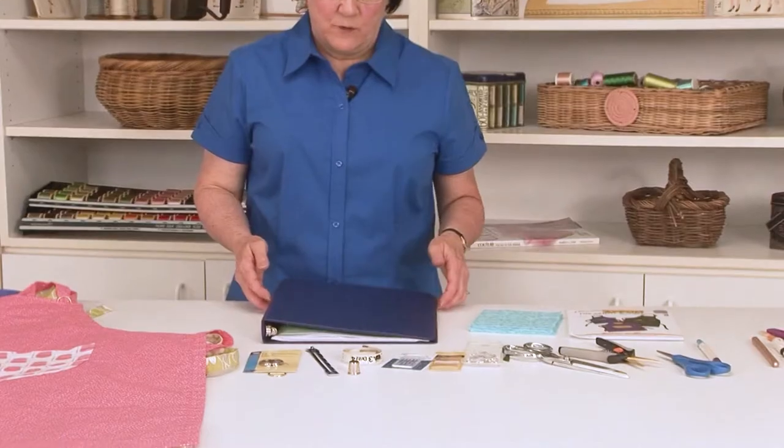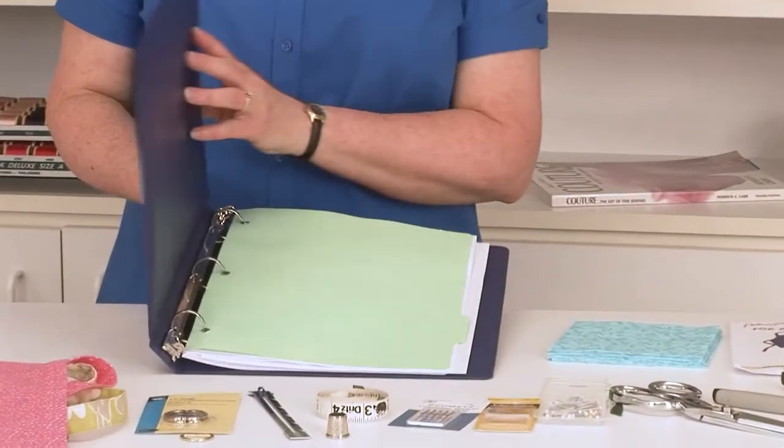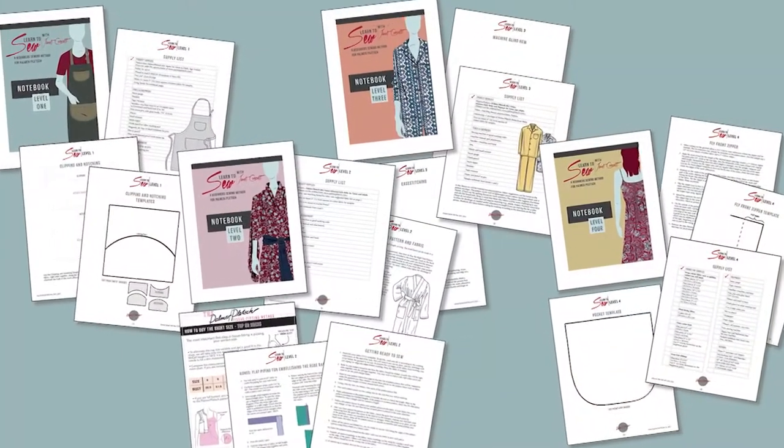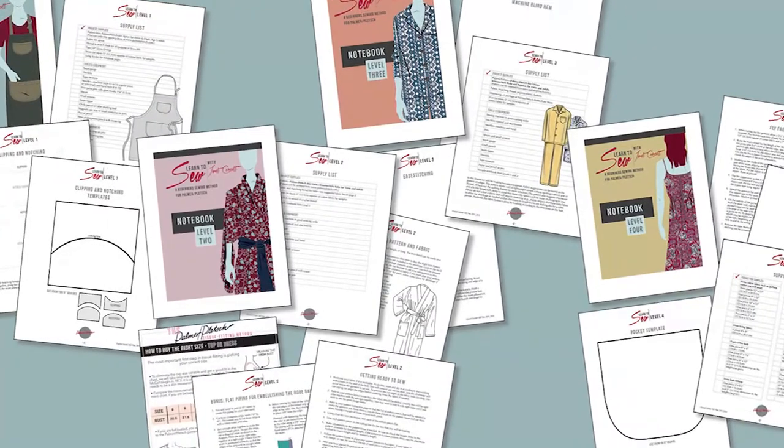Welcome to beginning sewing level one. I'm Janet Korzat and I've been teaching beginners to sew for about 20 years. In this class we're going to be learning many sewing skills that you can apply to various projects. I don't feel that it does you much good to learn just how to make one item, because you want to sew your own projects. We're going to be starting a sample notebook so that you can learn sewing language. Janet has you compile your own sample notebook to refer back to as you apply the techniques you've learned to future sewing projects.